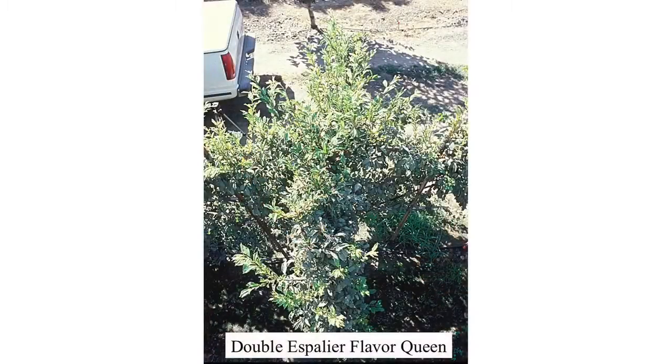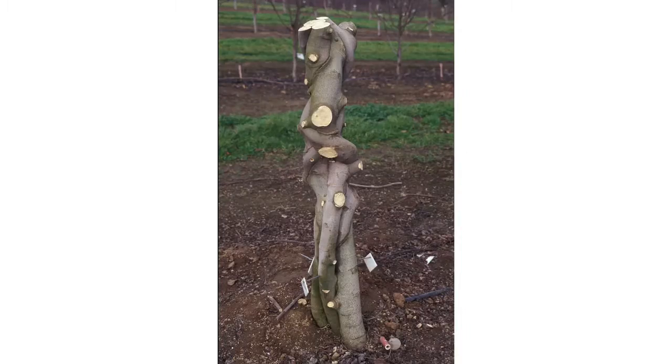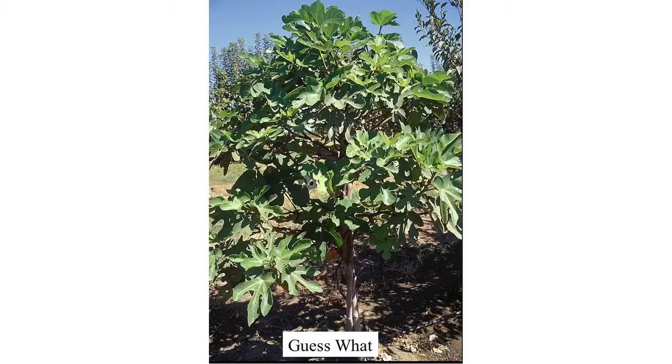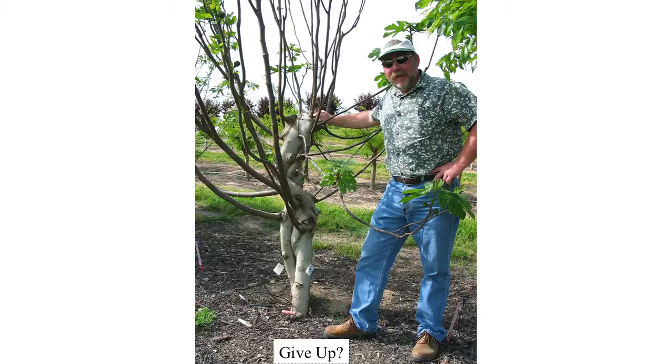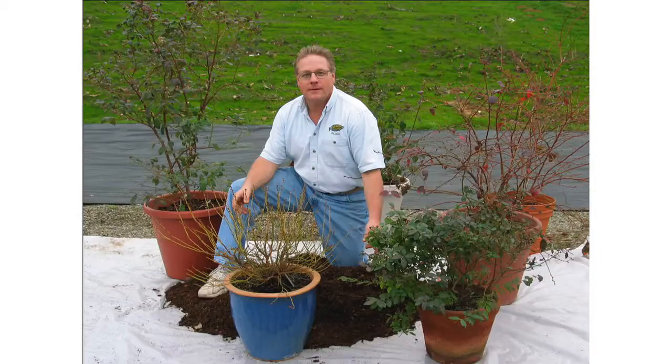Double espalier. Here's a braided fig — three fig trees grown together: a white, a brown, and a black. There it is after that season's recovery. Blueberries are ideal for containers — you've got the handout.